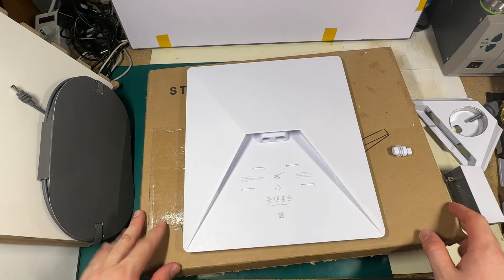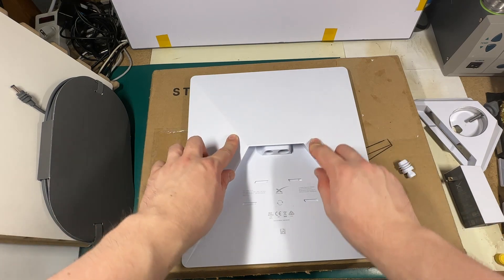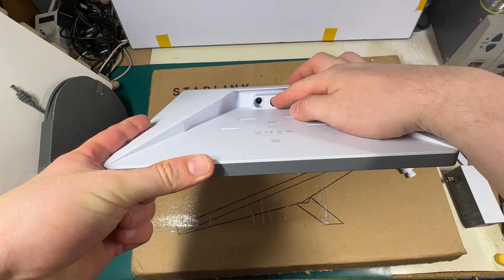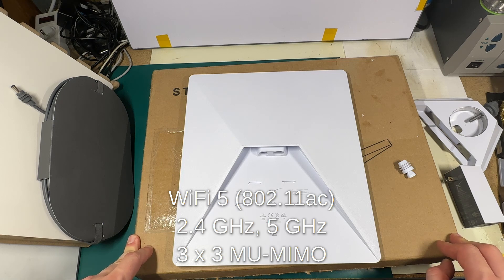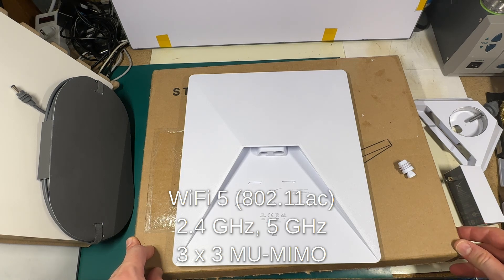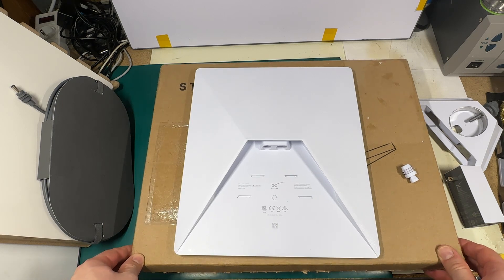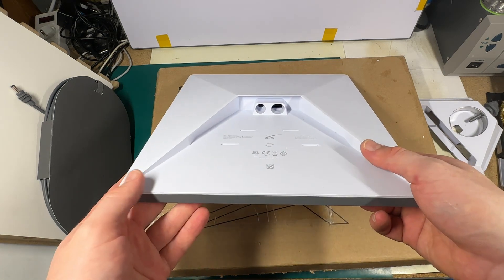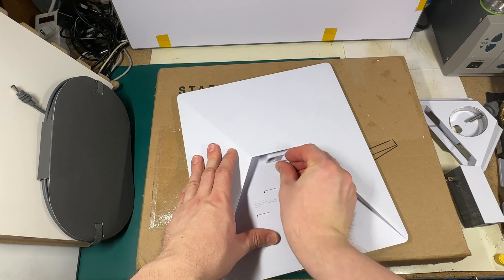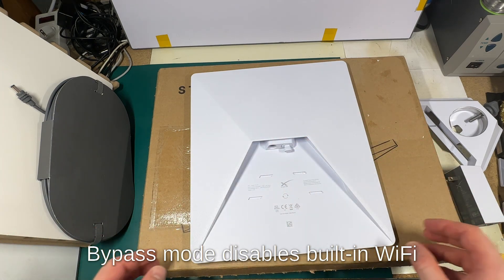You may notice that there is no separate router. This is because the router is now integrated inside the Starlink terminal, placed here. So this Ethernet connector is actually connected to the internal router. The router is Wi-Fi 5, AC standard, and it supports 3x3 multi-user MIMO. It has the same settings and parameters as we've already seen, and it's probably good enough for camping and other use cases. It also supports bypass mode, so you can always disable it and use your preferred networking equipment.